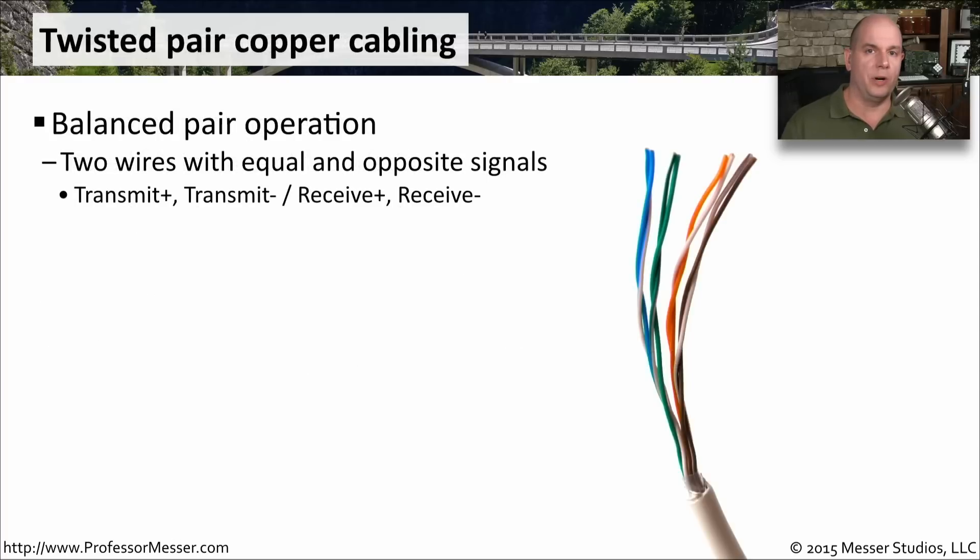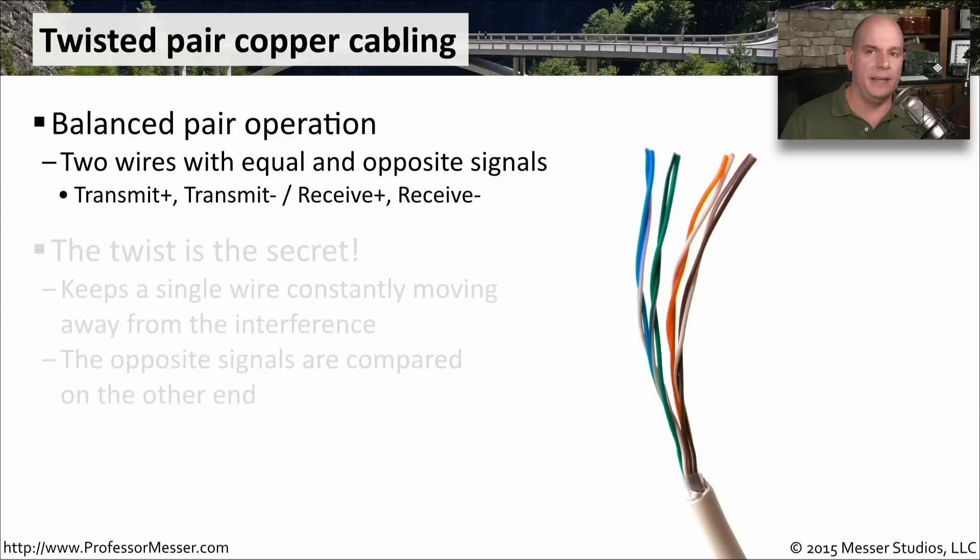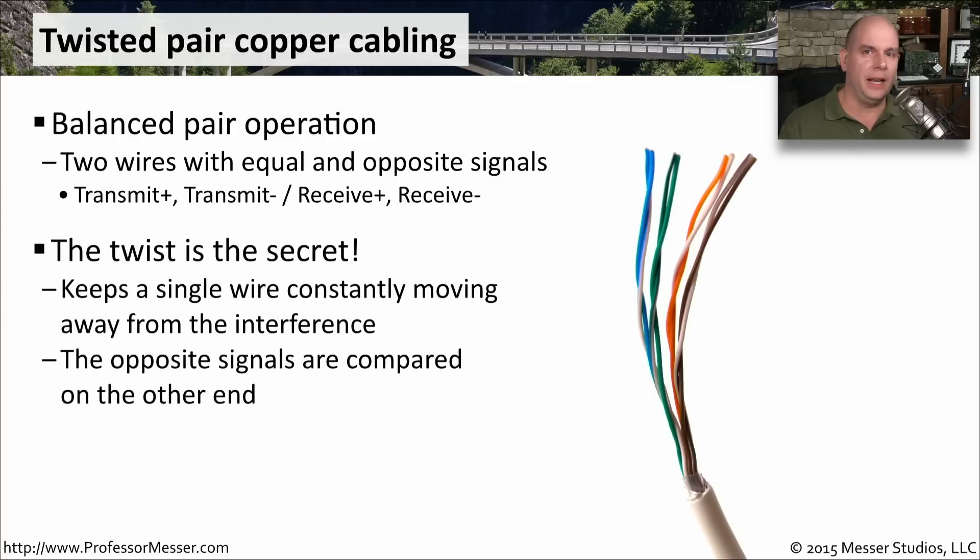The vast majority of networks today use twisted pair copper cabling. These twisted pair cables work in a balanced pair operation, where we send the same signal down two wires but at different polarities. That's why you'll sometimes see the two transmit wires marked as transmit plus and transmit minus, and the same thing on the receive side. The twist in the wire allows us to reliably get signal from one end to the other, even if something in the middle is creating interference.